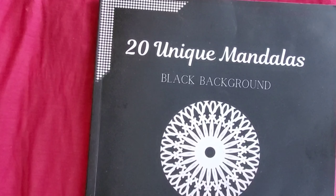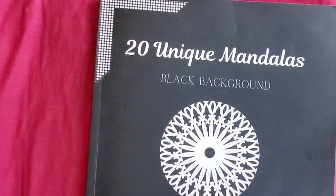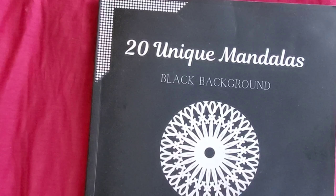Today is Mandela Monday 2024. If you would like to join, feel free to upload any mandala page on Mondays. If you miss Monday, that's fine — you can upload it anytime during the week.